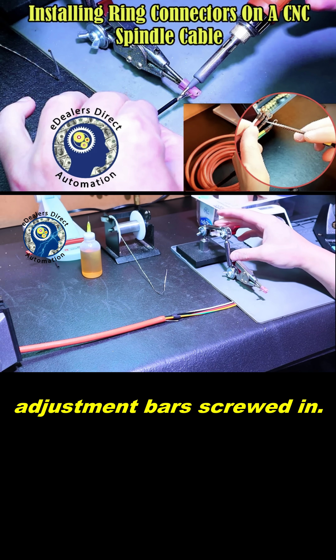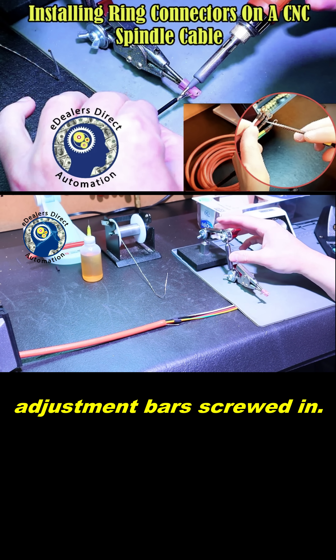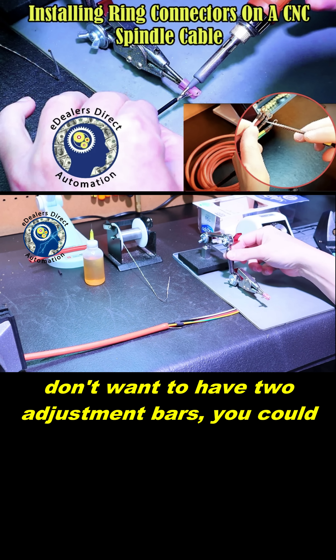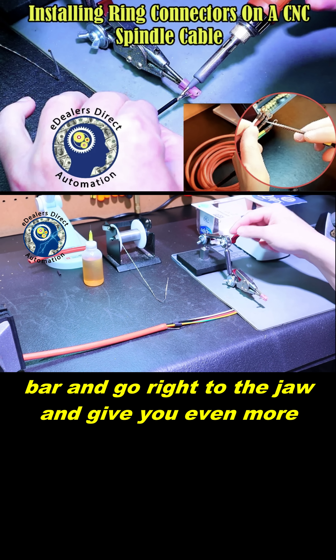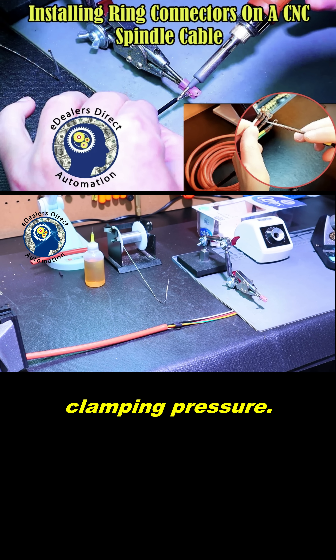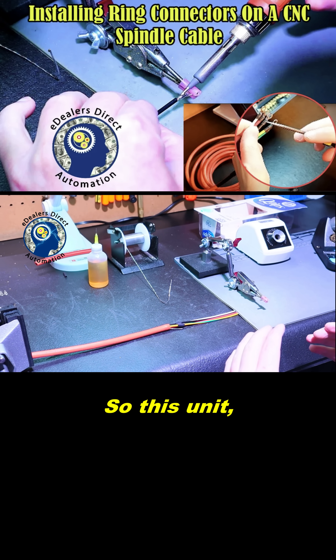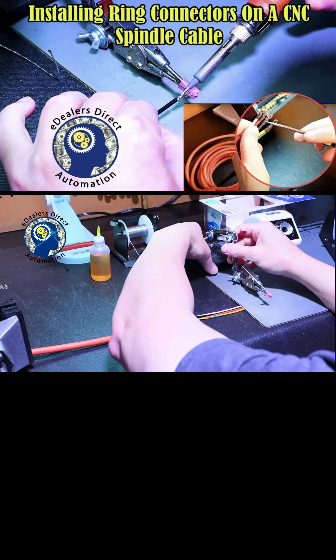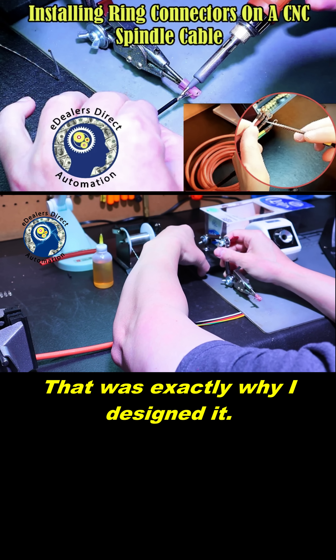Right now I've got two of the adjustment bars screwed in. But if you didn't want it this size — meaning you don't want to have two adjustment bars — you could just screw in one adjustment bar and go right to the jaw and give you even more clamping pressure. So this unit, every base has been covered. It'll last forever. That was exactly why I designed it.